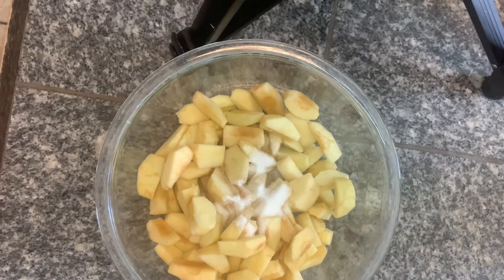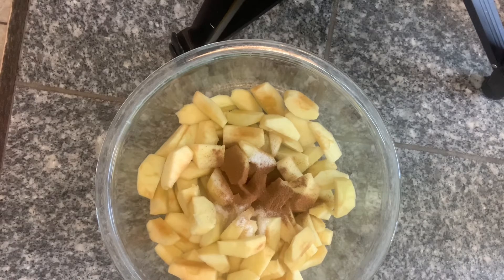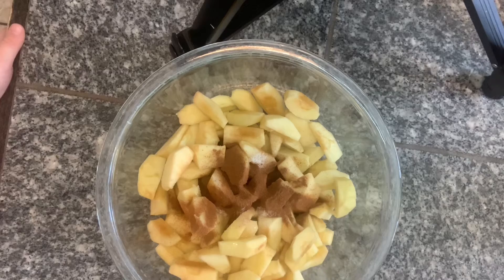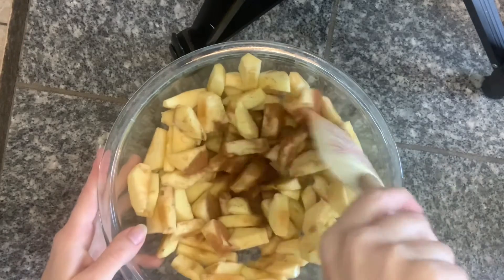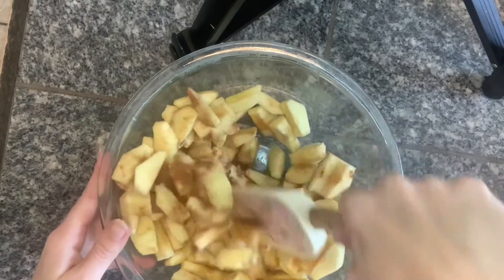We added two tablespoons of sugar, three-fourths of a teaspoon of cinnamon, and one and a half teaspoons of lemon juice. Then you mix all of that together.